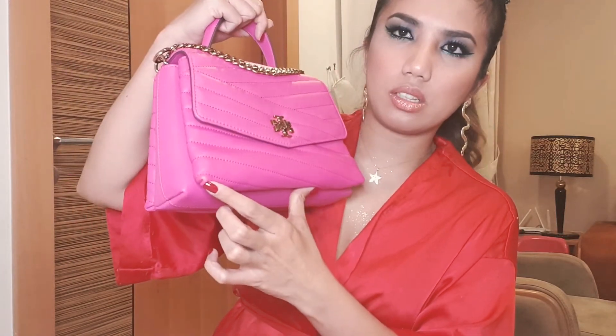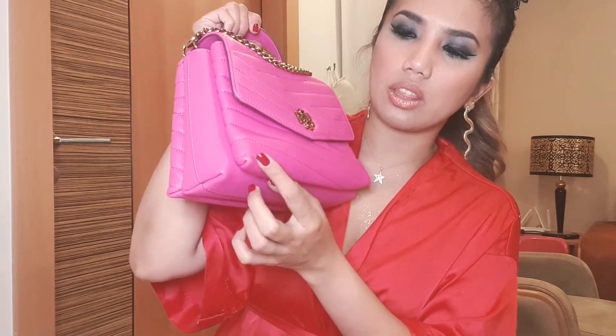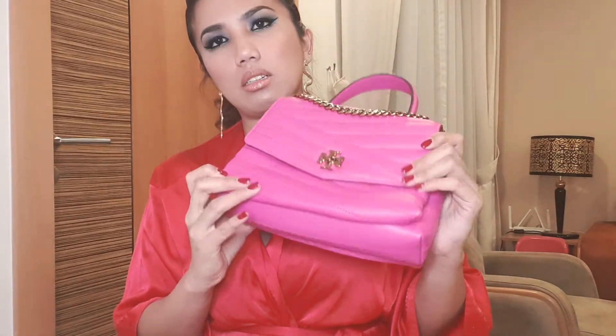Because it tips forward, the sides touch the surface — so I think that's how these sides got their marks. That's the main disadvantage of this bag.